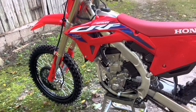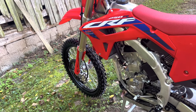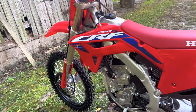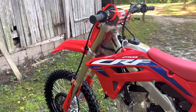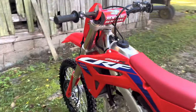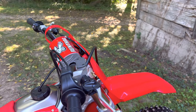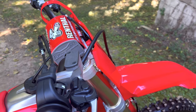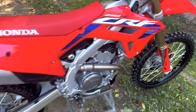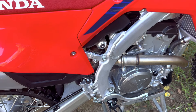A little bit about how I feel about the forks. From the factory they have it stock at 11 clicks out, and that was a little stiff for me when I was hitting jumps. So I brought it out to 12 clicks and that seemed to help a lot — just made it a little bit softer. I haven't really messed around with the sag or the rear shock yet.